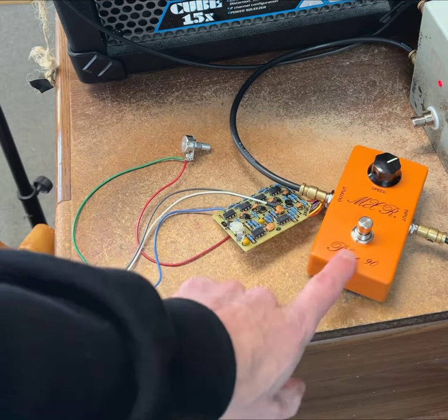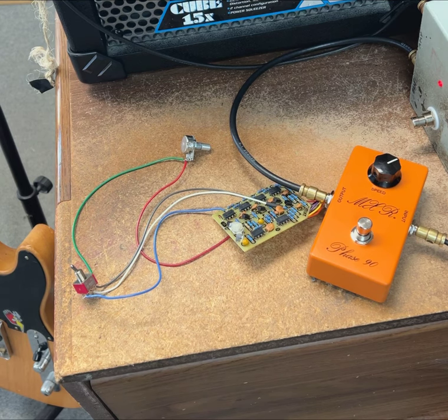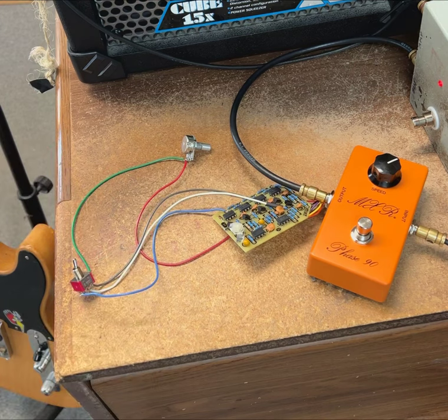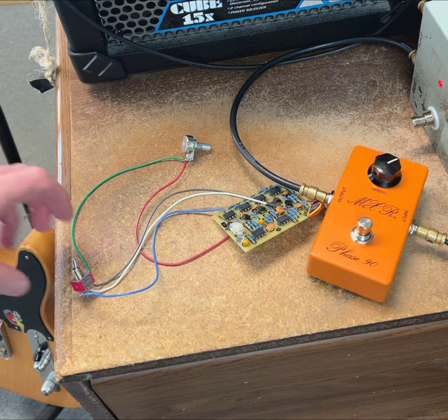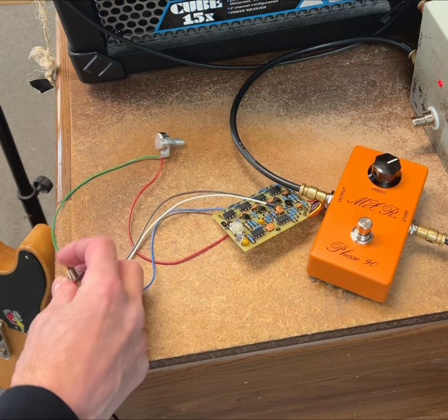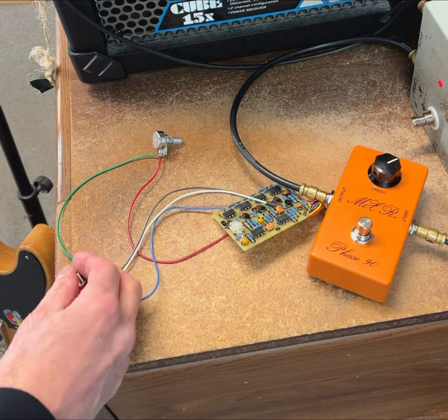I'm working on a Phase 90 mod for Scott Sherrard of Little Feet. Sometimes you don't want the normal Phase 90 sound, which is swishy. So we put on a Phase 45 switch, which gives you a milder, more kind of a uni-vibe sound, kind of swishy.